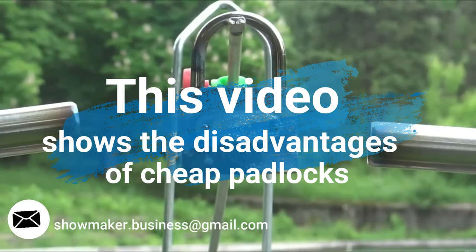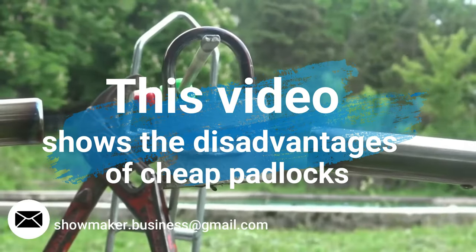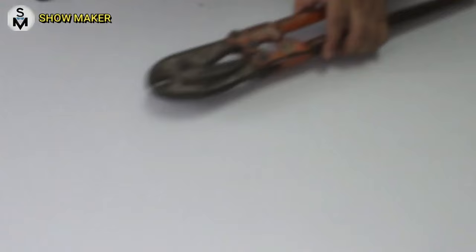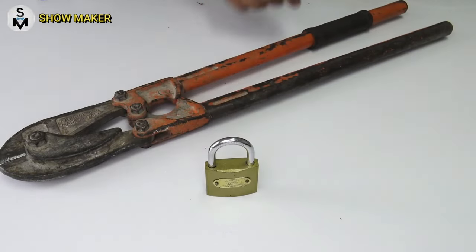Welcome back. In this video I will do an experiment with Chinese padlocks. Stay until the end of the video and find out what are the weaknesses of Chinese padlocks. For this experiment we will need rebar pliers and a Chinese padlock.